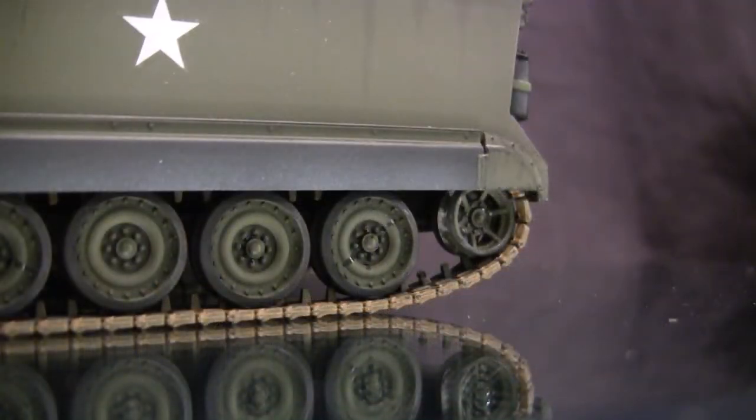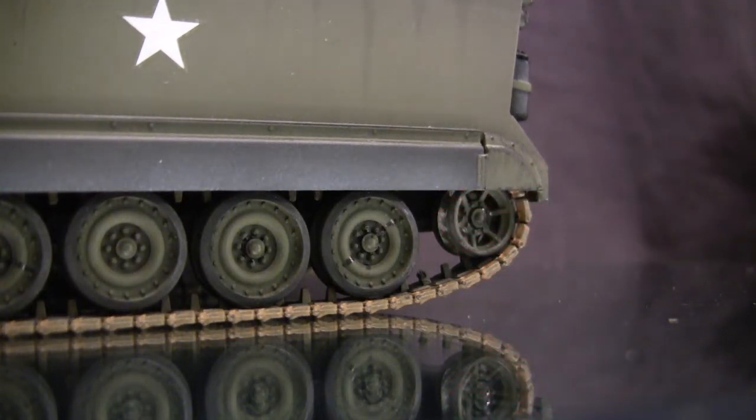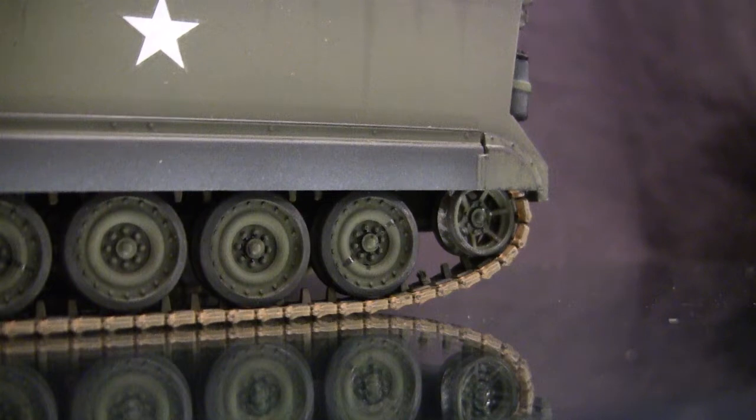While on the topic of weathering the suspension, on the rear idler wheel you can see that the faces have the appearance of polished metal. On the real M113, the rear idler is not rubber-rimmed, and because of the constant rotations of the track, this area would polish up fairly quickly — something to keep in mind if you're working on any M113 family vehicle.